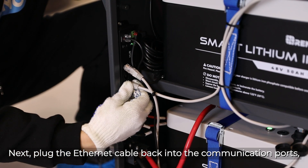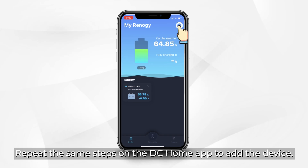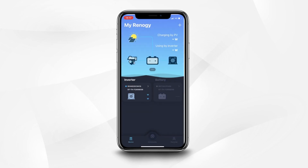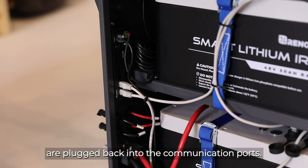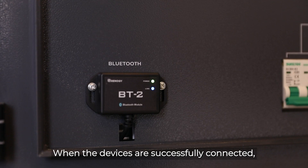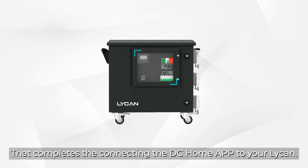Next, plug the ethernet cable back into the communication port and unplug the other ethernet cable. Repeat the same steps on the DC Home app to add this device, then click confirm. Lastly, make sure the two ethernet cables are plugged back into the communication ports. Refresh the page to ensure both batteries and inverter charger are connected to the DC Home app through Bluetooth. When the devices are successfully connected, the link indicator of the Bluetooth module will flash blue. That completes connecting the DC Home app to your Lycan.